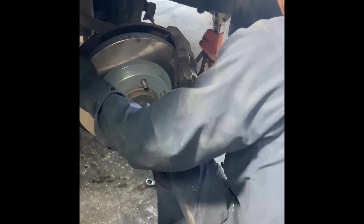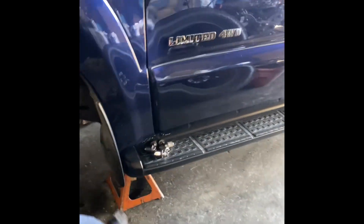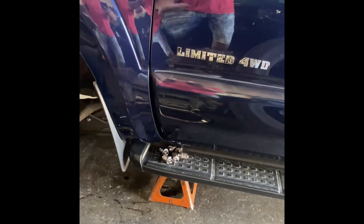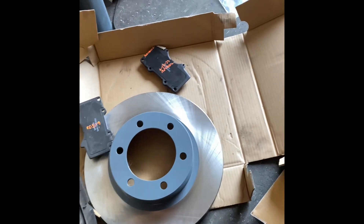Got the new pads and rotors on. Getting the new rotors, getting the new pads — this is the closest thing to OEM.